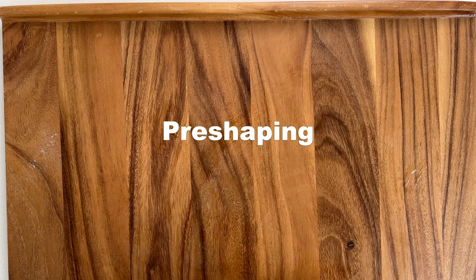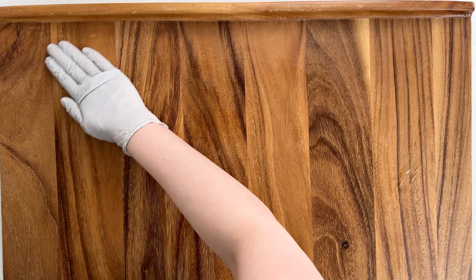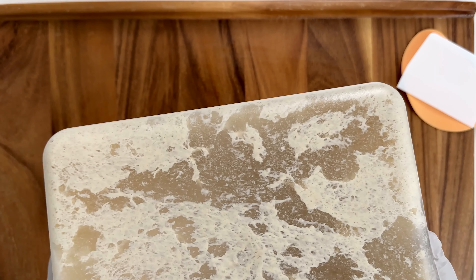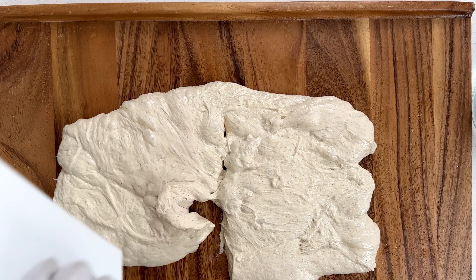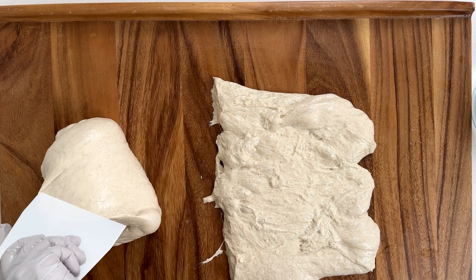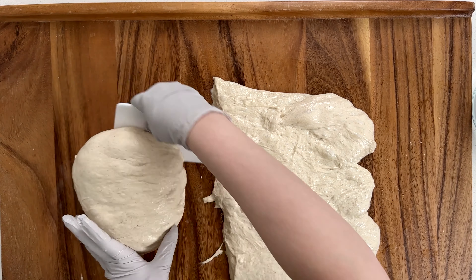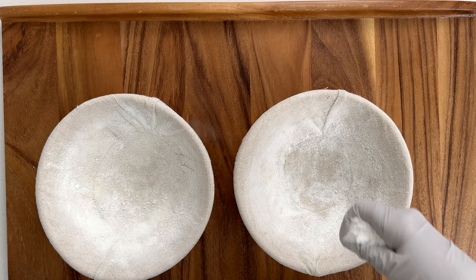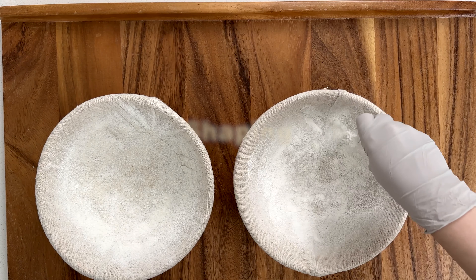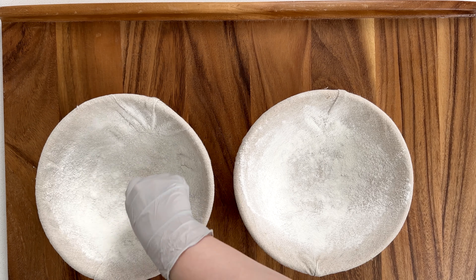Pre-shaping: lightly oil the surface and your hands, then carefully ease the dough out of the container. Stretch the dough out a little and divide the dough in half. Flip the dough over and pull and turn the dough to increase tension, tightening it into a ball. Let it rest for 15 minutes.